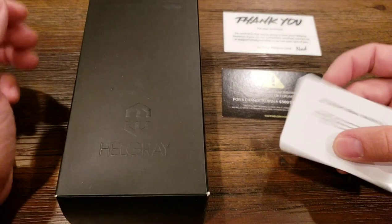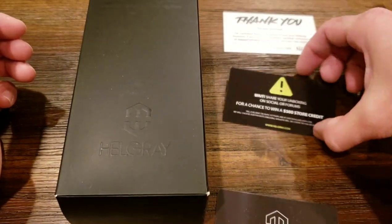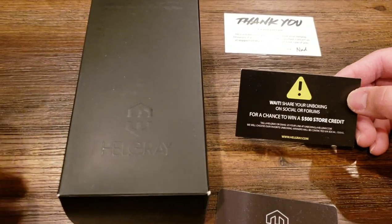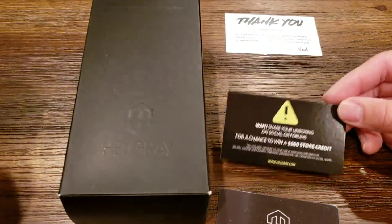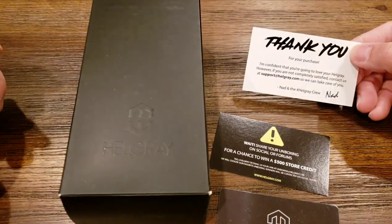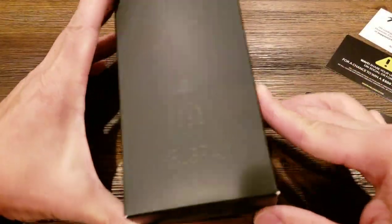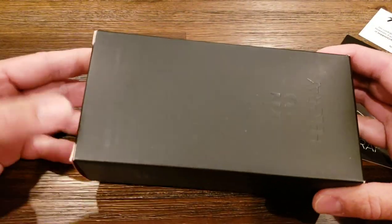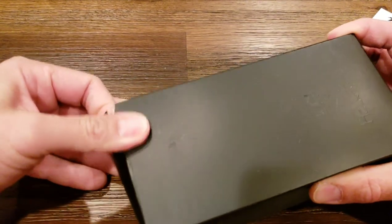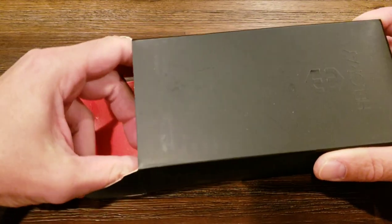What comes with the box is a warranty card that says you can show the unboxing for a chance to get store credit — I don't really care, I'm just doing the unboxing because I thought it'd be kind of cool — and a thank you card from Nad and company. The box itself is pretty nicely designed, a handsome little box. Let's see what's inside.